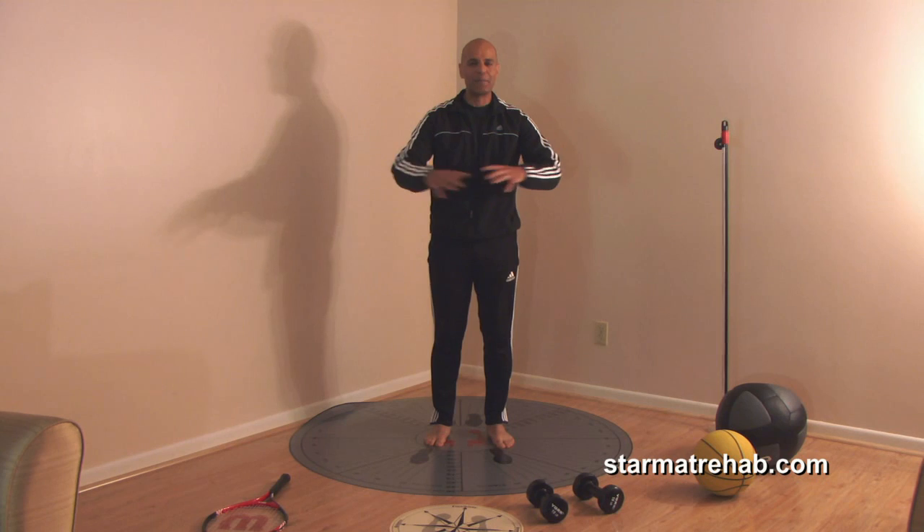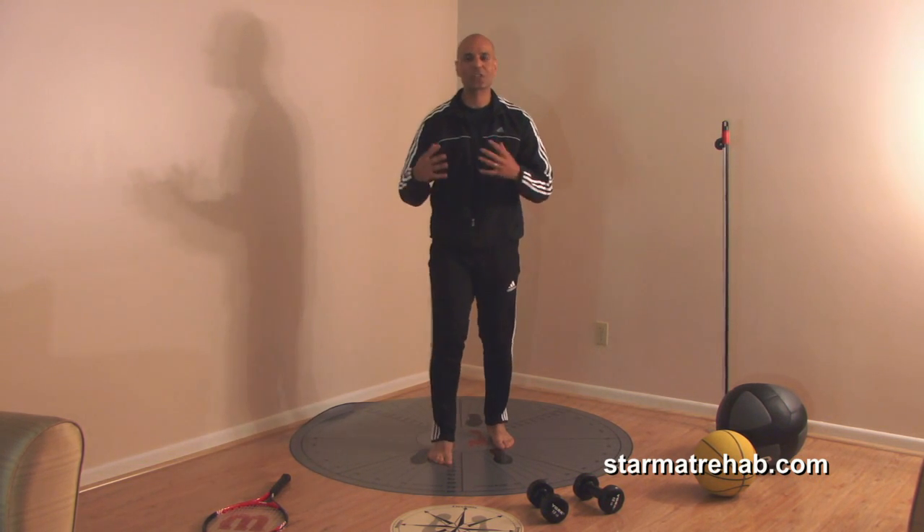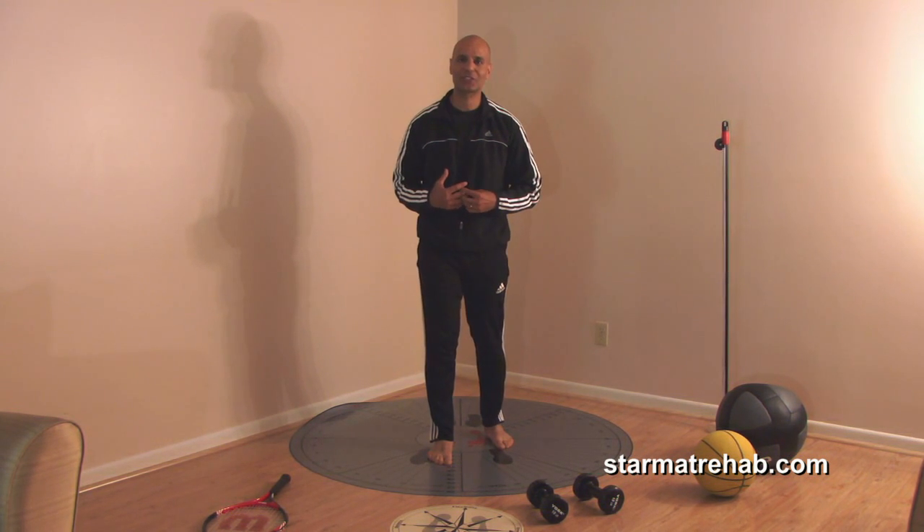I hope you can appreciate the limitless amount of exercises that can be done on the star mat, or just using the concept in these eight planes. I hope you found this short video educational and that many of your patients will benefit from these exercises. Thank you.